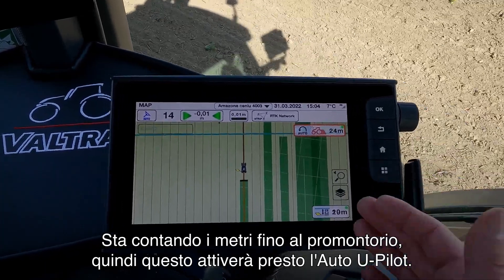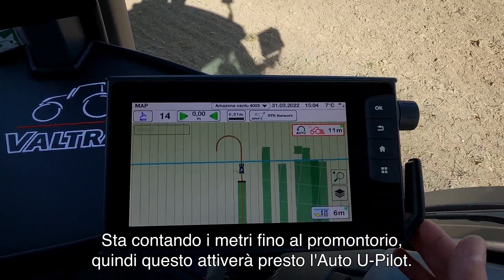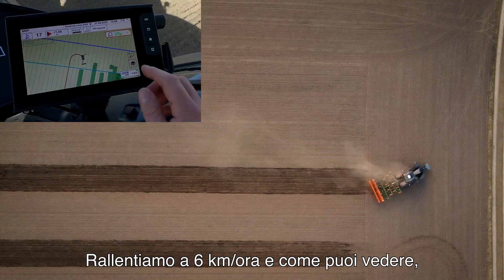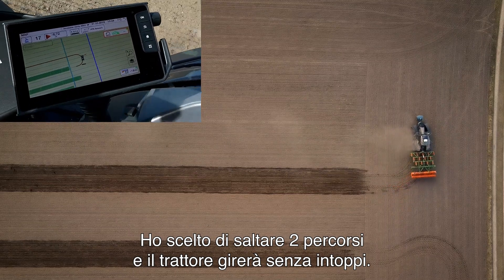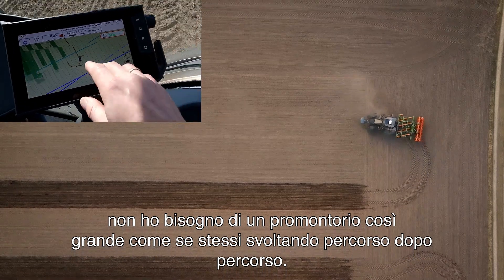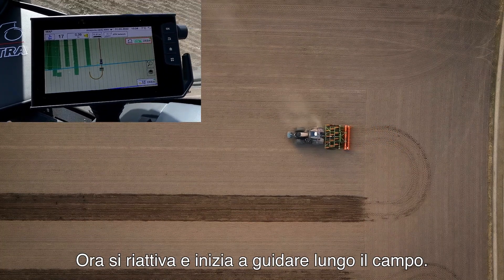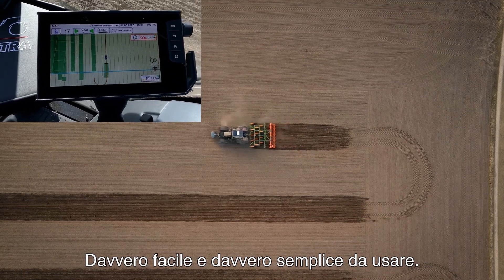Again it is counting down the meters to the headland, so this will soon engage the Auto U-Pilot. We go down to 6 km/h. As you can see I have chosen to skip two passes and the tractor will turn smoothly around. When using this part-field mode I don't need as large a headland as when turning pass by pass. Now it activates again and starts to drive down the field — really easy and really simple to use.